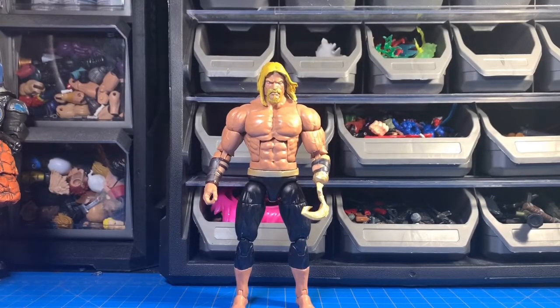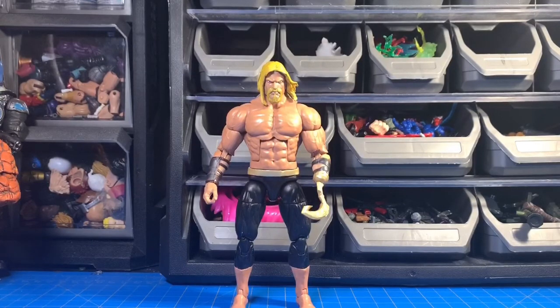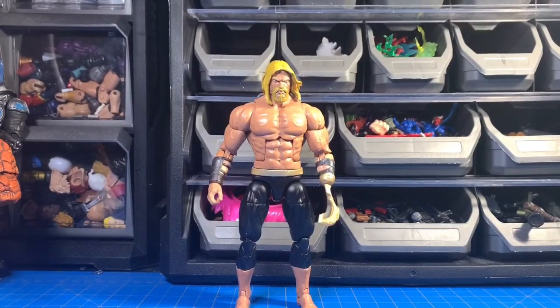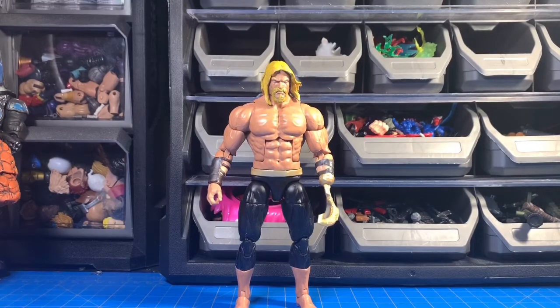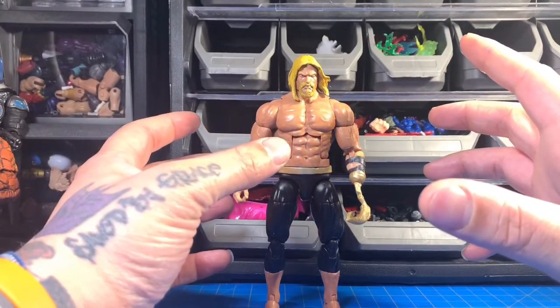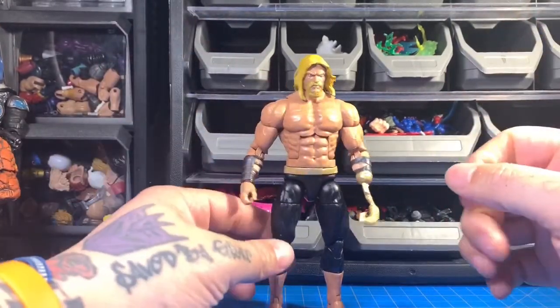What's going on guys, KitBash here bringing you another video — this time it's the Aquaman custom I did a while ago. I recently made some revisions; I wasn't happy with the head choice and the body was too pale with three different colors. I got inspired by Ace Outlaw Customs and the vision popped in my head to make the Justice League Unlimited-style Aquaman — the one with the hook hand. He just looked like a badass, serious and not goofy.